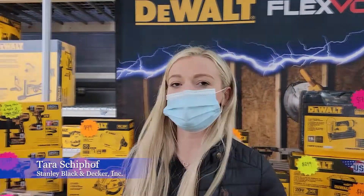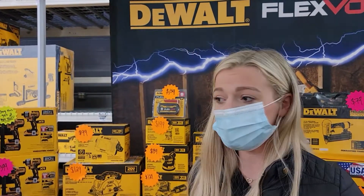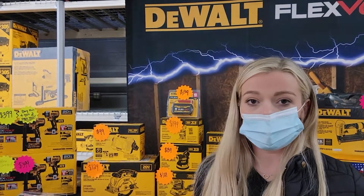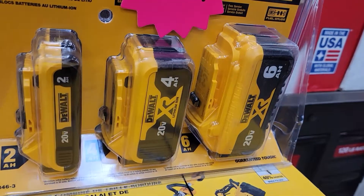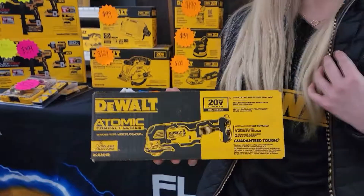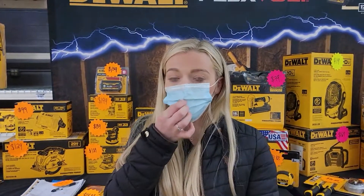So I'm just going to explain a little bit about the batteries and then go into how they work on our tools. Voltage is going to be — for instance this says 20 volts — and then we also have tools that are 60 volts of power. In Home Depot you would know that because it's going to tell you right on the box and it also tells you on the tool. So 20 volts is power — that's how much voltage you're going to get out of the tool — and then we have 60 volt tools, 60 volts of power.